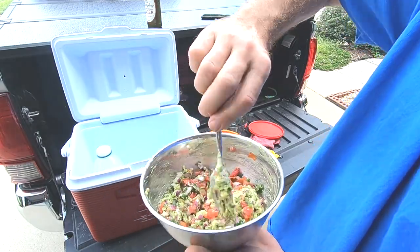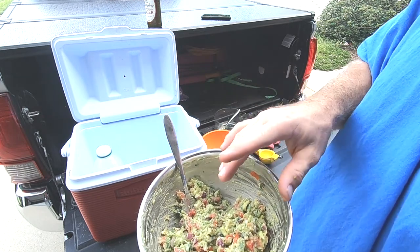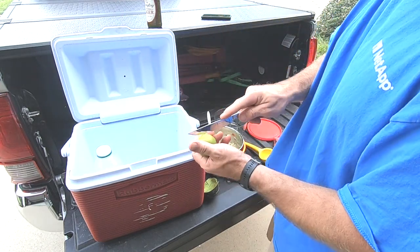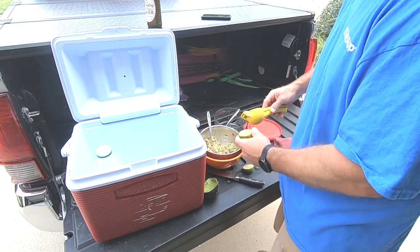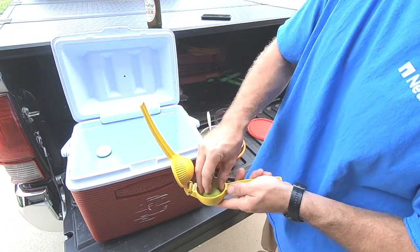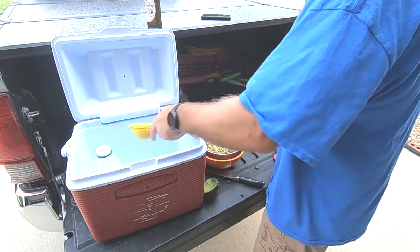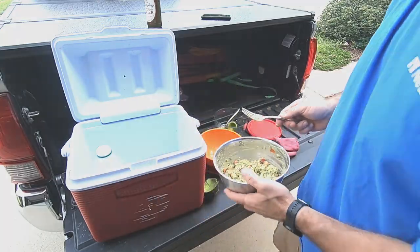That's looking fantastic, but we're not quite done. The salt, pepper, and other seasonings were already in the pre-mixed ingredients. Now let's do the lime. Cut it in half, stick it in the squeezer upside down, and squeeze it in. Do the second lime too — it's a small lime but it had a lot of juice. Fold everything back in and whip it up to get everything incorporated. Done!